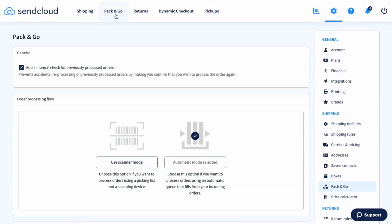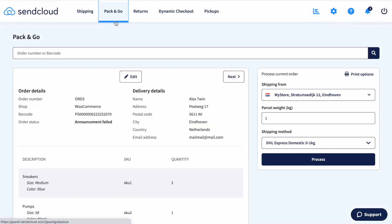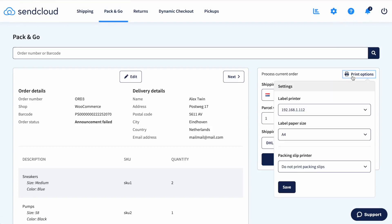To get started, head to your computer at your packing station, warehouse, or wherever you put together your orders. Open SendCloud and go to the Pack and Go tab. First, define your printing settings, like the printer you're going to use and the size of the labels you'll be printing.